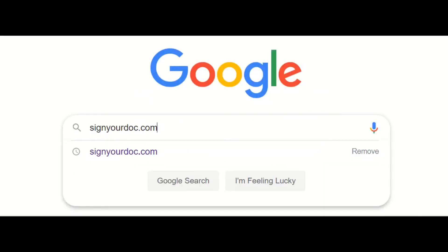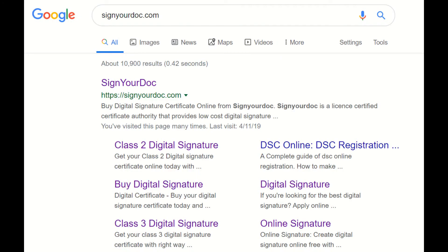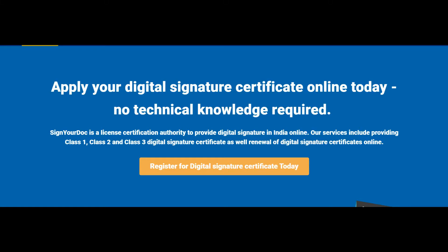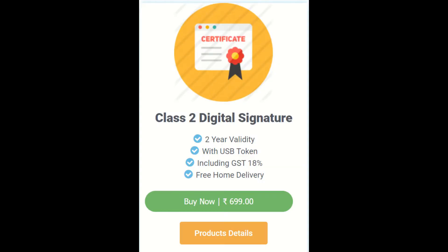Search the website signyourdoc.com in Google. After that, click on the 'Register Digital Signature' button. You can find the product name 'Class 2 Digital Signature' in this tab.